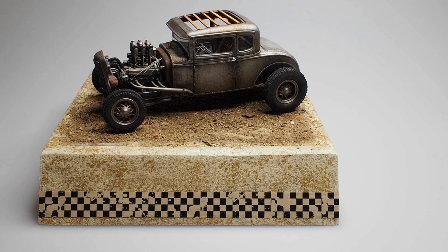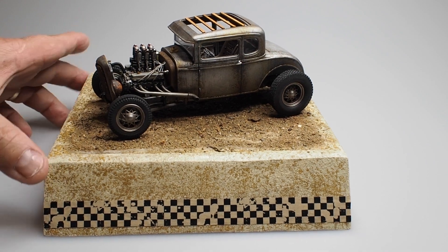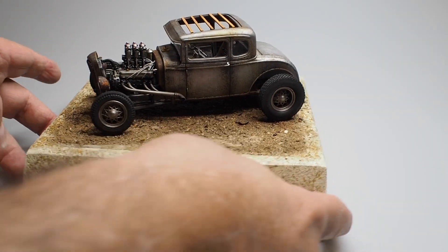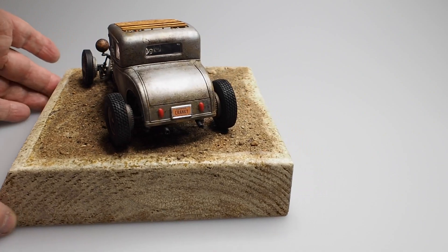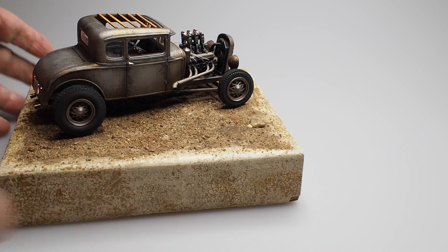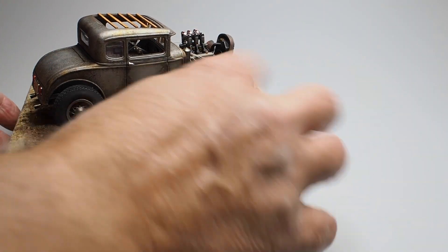We started doing this a couple of days ago because we wanted to showcase the model and make it look nice, extra nice. This is a piece of wood, and we took a sponge and created a little bit of texture on there. As you can see, it's kind of rough all the way around, and we like that. We added a crackle effect to all the sides and to the top as well.